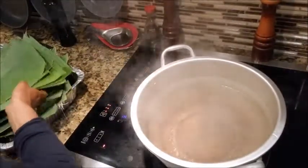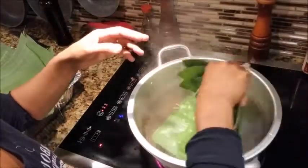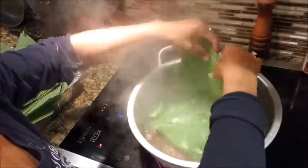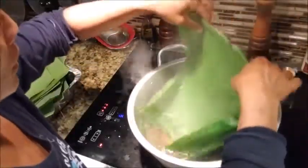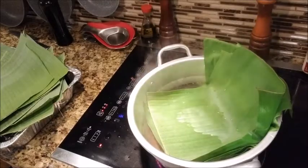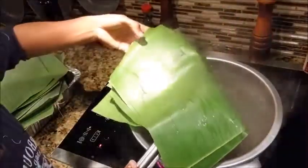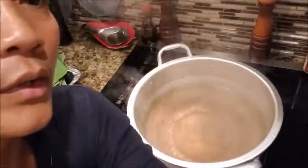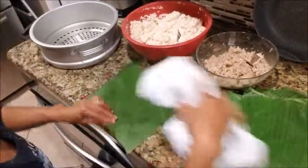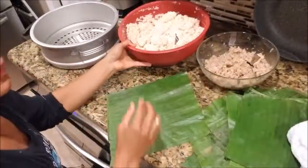I got the leaves ready. I need the leaves to be cooked just a little bit, so I'm gonna soak them in boiling water — just soak each side for a couple of seconds. It's hot, be careful! I'm gonna use a clip so I won't get burned. You have to do that process, otherwise the leaves are gonna break.